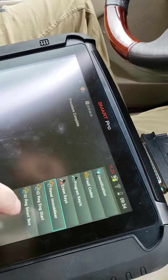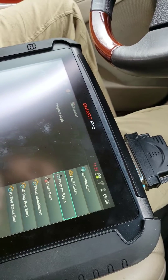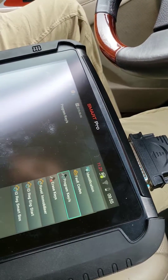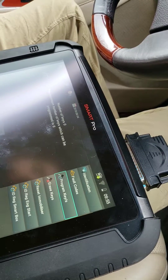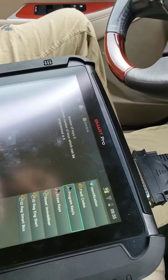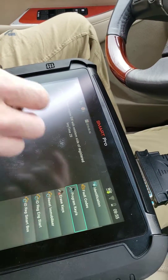Now we're going to program keys. The number of keys shown is now zero. This car can have a maximum of six keys. We're going to hit okay. The tool now says: touch engine switch with emblem.